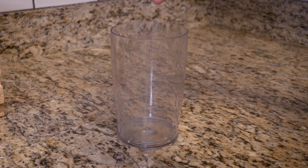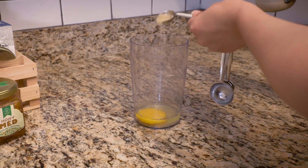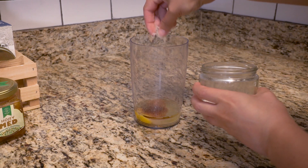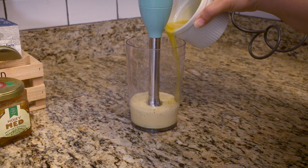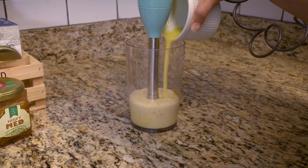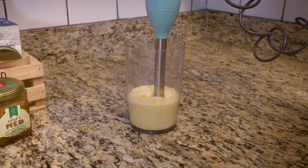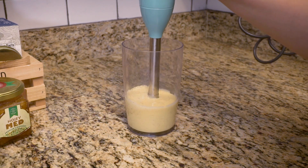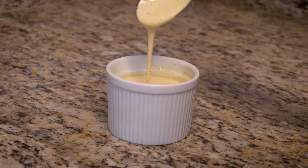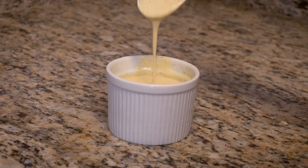Crack one room temperature egg — make sure you bring out some extra eggs in case you mess up. Add your grapeseed oil, lemon juice, paprika, pepper, salt, and blend. Once the emulsion is formed, add your half cup of melted butter. Make sure the butter is still hot — this is going to gently cook the egg and thicken your sauce, which is replacing the traditional method of tempering. Blend for about a minute or until you get the consistency you want. Give it a taste to make sure it is seasoned, then put away your blender.